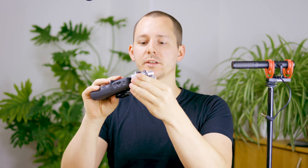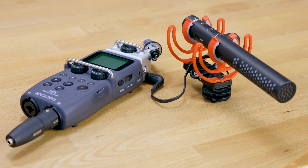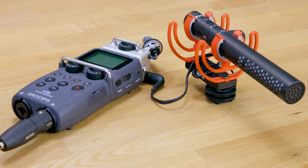First of all, the Zoom H5 has its own capsule at the top here which is removable, and there you have a mini jack port on the side which basically disables these microphones right here, but then you can record a microphone like this.